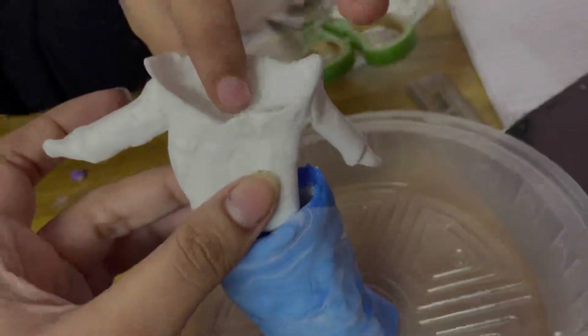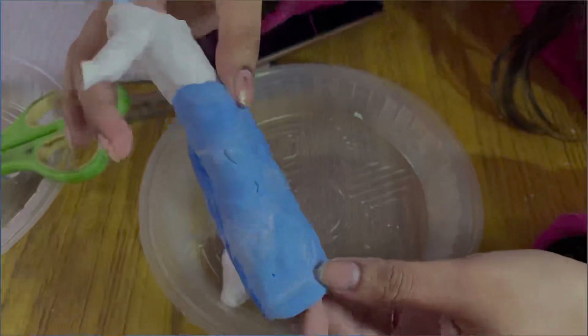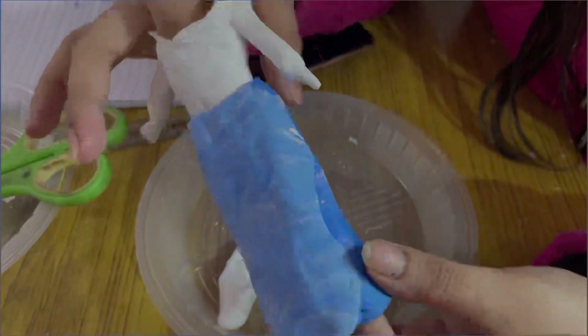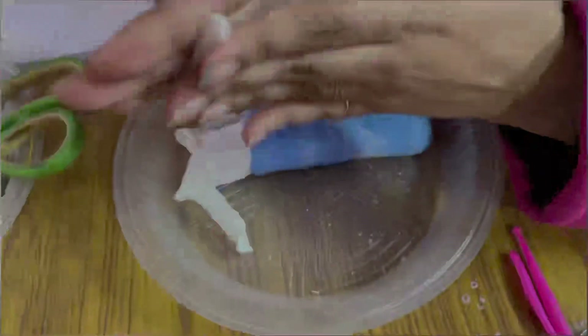No extra fabric, oil, or anything else is needed. You can attach them this way. After that, I made two rolls.